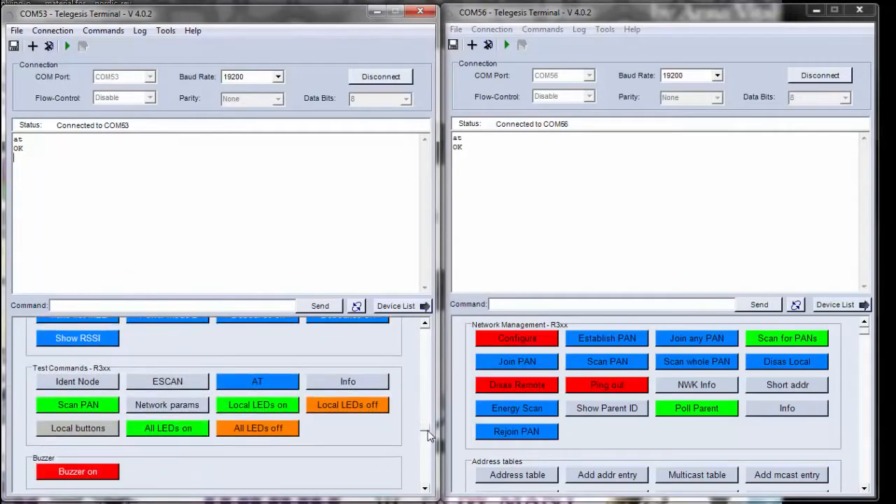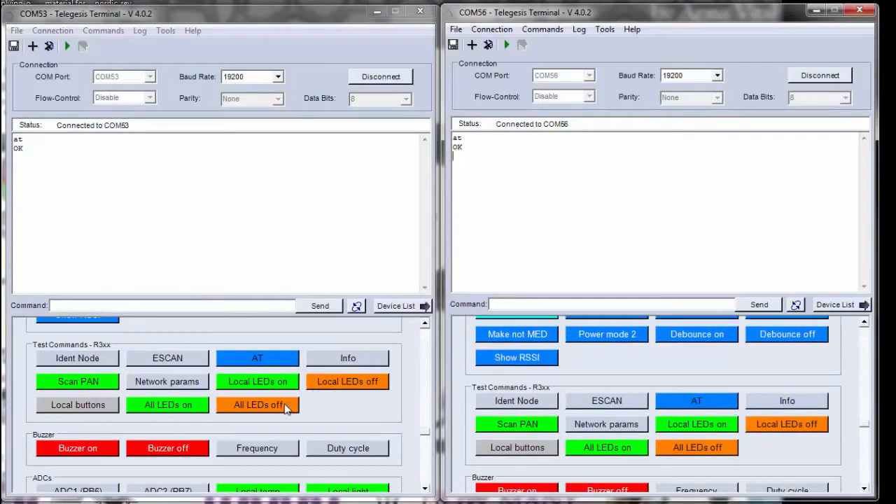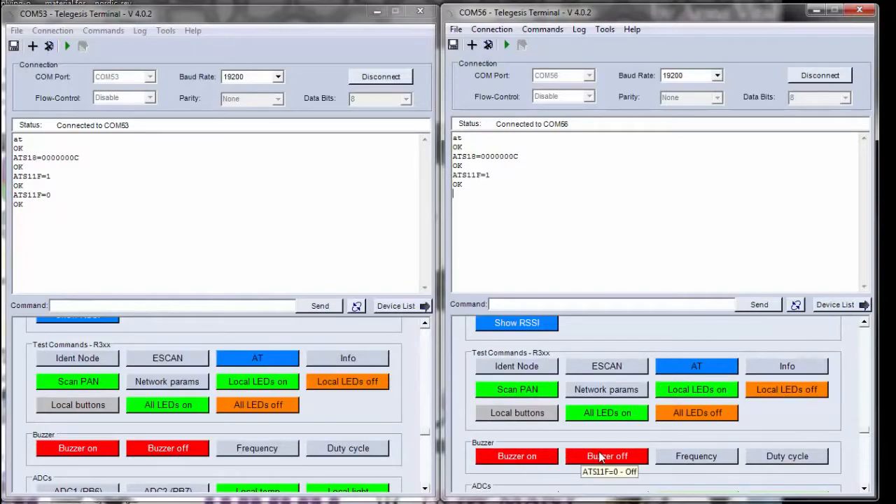Now, how can we verify that? There is a cool feature here — a button that says Local LEDs On. Let me press that for one of the terminal windows, and we can see that the LEDs turn on for one of the evaluation boards. Let's do the same for the other board — and the LEDs are on. This verifies our connection. Just to demonstrate further, clicking the buzzer-on feature produces a buzzer sound on the corresponding evaluation board, and doing the same in the other terminal window triggers the other board's buzzer.